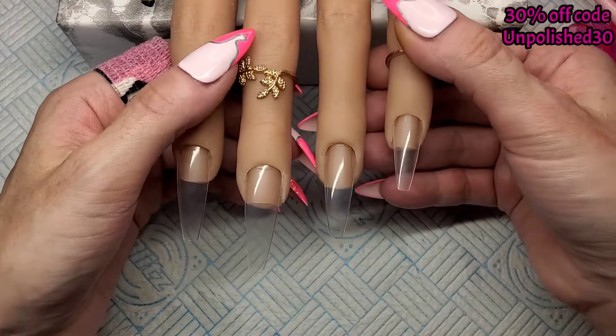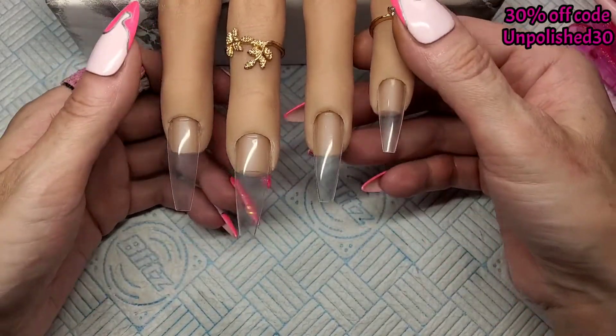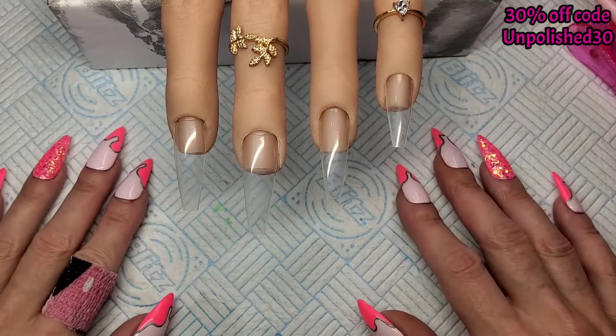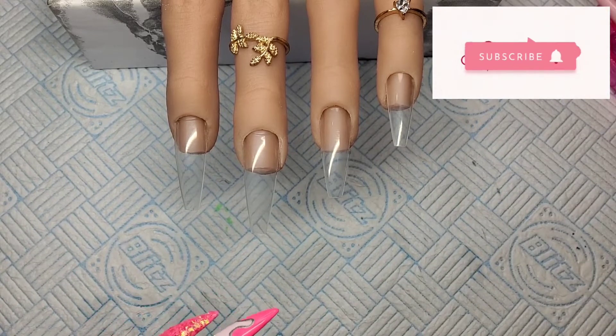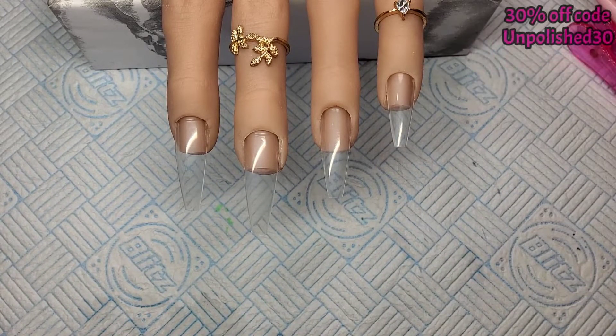Welcome back to another video! I'm just going to do a quick gel polish design today. I didn't want to do anything too long because it's so hot.